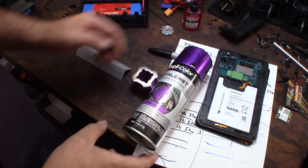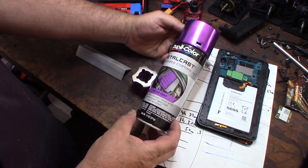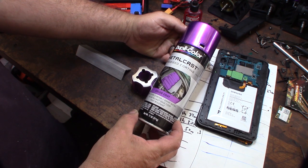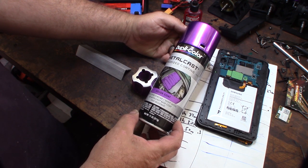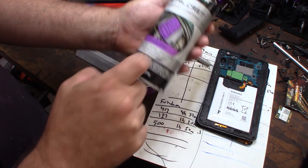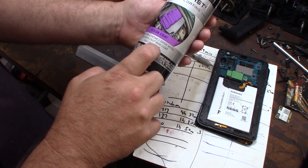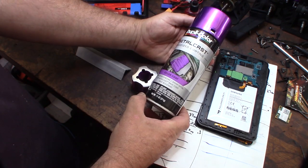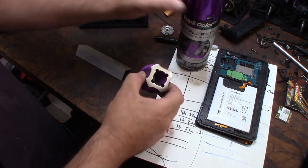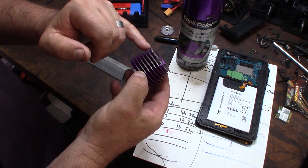Hey guys, what's happening. So I saw this at the store the other day and I thought it looked pretty interesting. It's Metal Cast Anodized Coating Paint. It's supposed to mimic an anodized coating. The trick is you're supposed to paint it over shiny metal, or spray it with a Metal Cast base coat. In my previous video I've done real anodizing, and I wanted to put a nice coat on top of this thing.